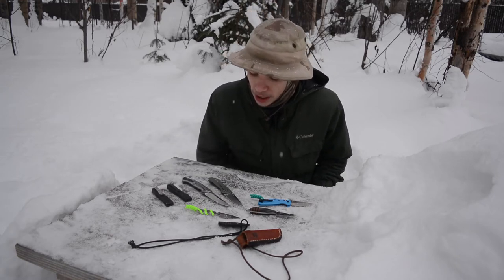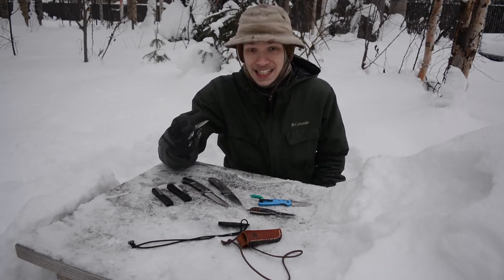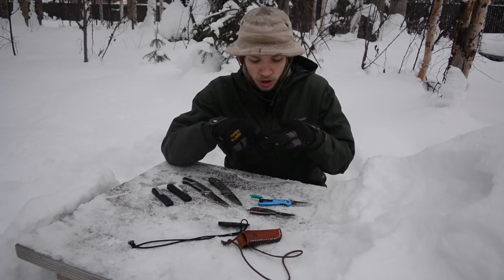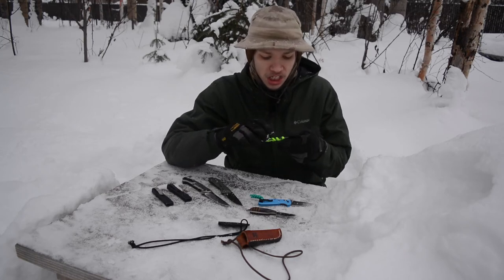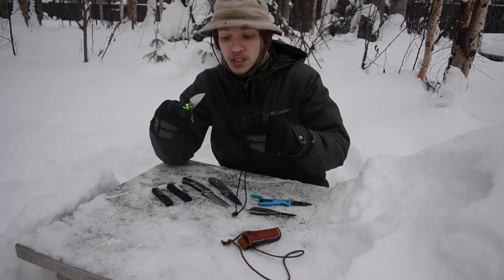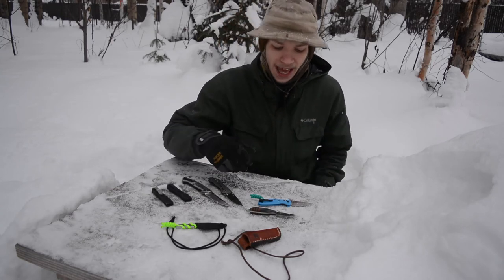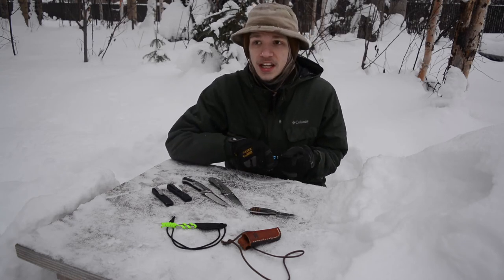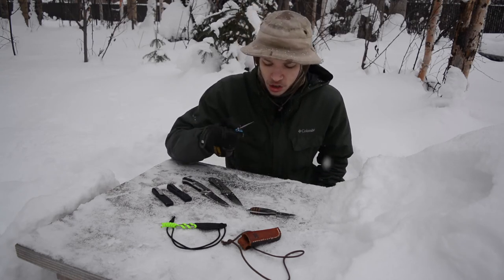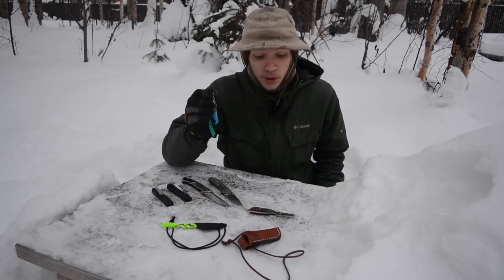Böhler N690CO is another okay steel — I'm not a huge fan of it. It's not necessarily a bad steel and it does have pretty good rust resistance, but I really don't like the edge retention on it; I find it a little bit lacking. It's not horrible — it's definitely not 420HC — I just don't love it.